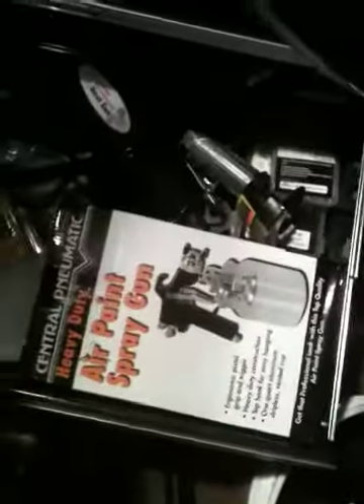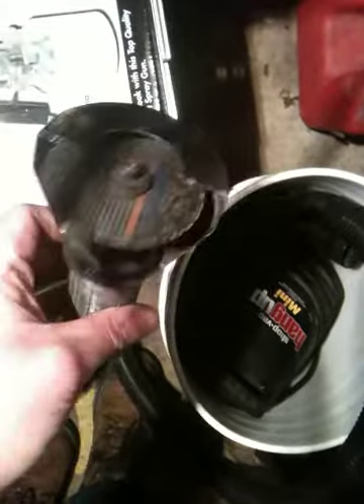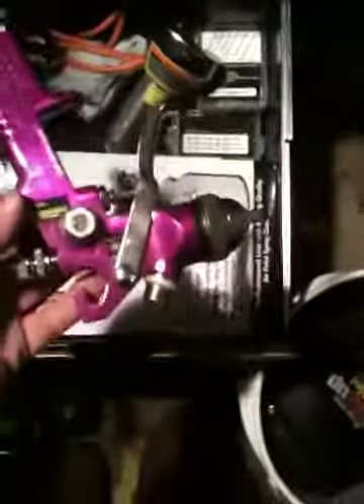This is my ABS trouble code computer. In here is some more tools. This is my Harbor Freight paint gun — it's a non-gravity feed. Cut-off wheel — pneumatic cut-off wheel, also from Harbor Freight. I got this on a sidewalk sale for seven bucks. It's great for cutting through sheet metal when I do body work. And of course you have your Harbor Freight heat gun. Trouble light is chilling back there. I bought this for 14 bucks — this is a Harbor Freight paint sprayer as well. It's a gravity feed, it's a smaller one, but it's nice for small jobs.